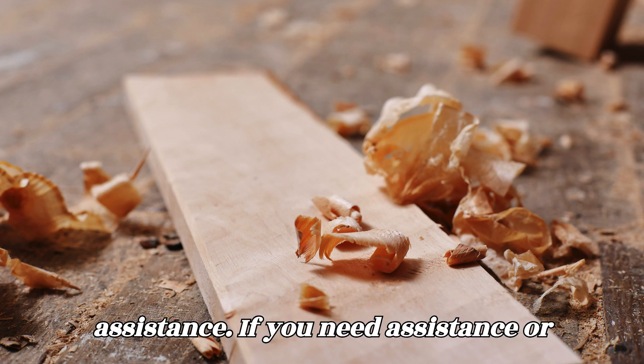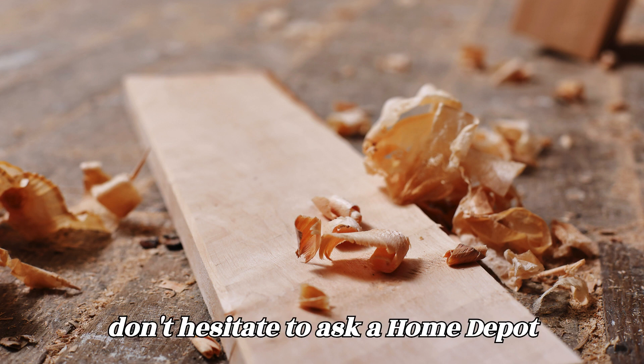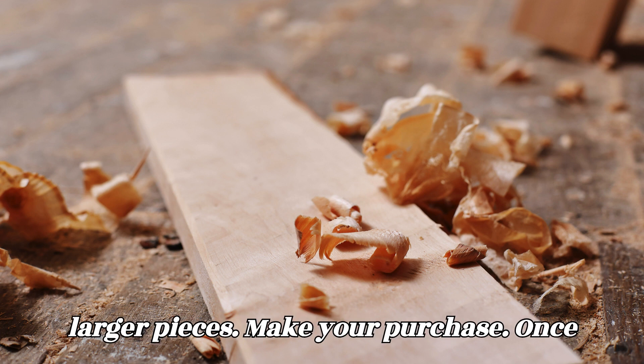Ask for assistance. If you need assistance or have questions about the wood selection, don't hesitate to ask a Home Depot associate for help. They can provide guidance on choosing the right wood and may be able to cut or assist with loading larger pieces.